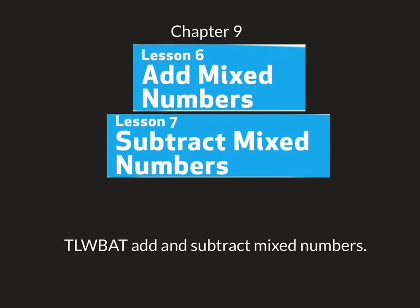Hello and welcome to chapter 9. Today I'm going to combine two lessons, lesson 6 and lesson 7, to try to keep us moving along. So today we're going to be adding and subtracting mixed numbers. Let's get started.